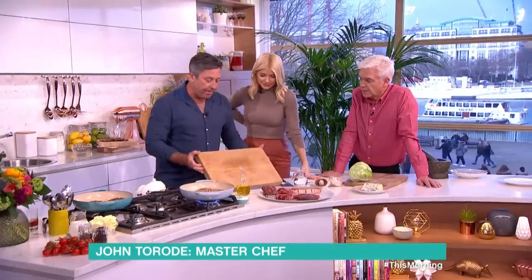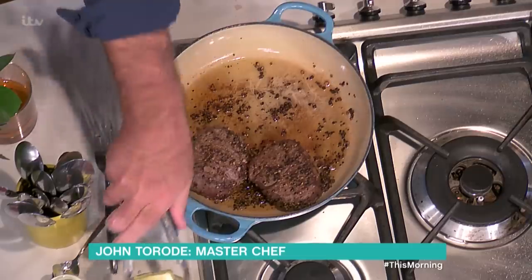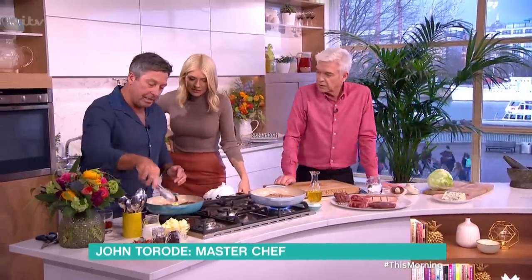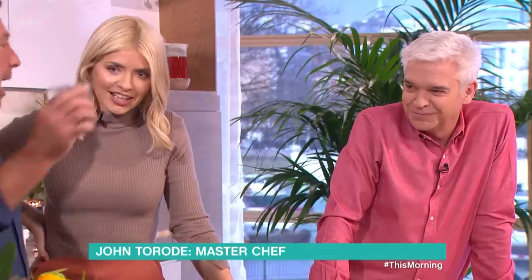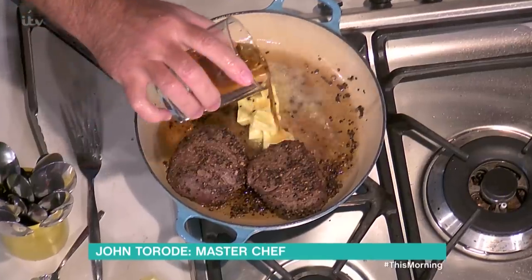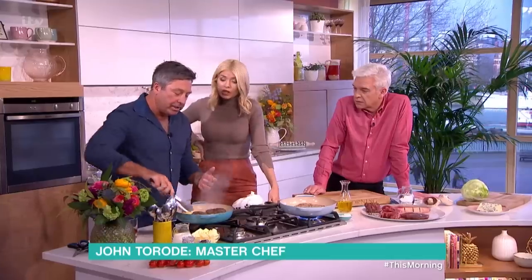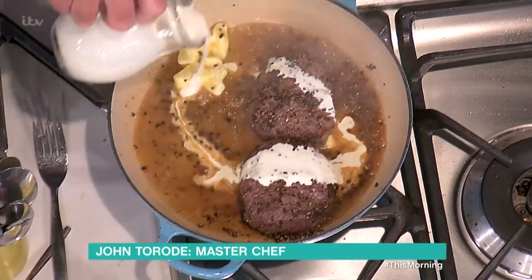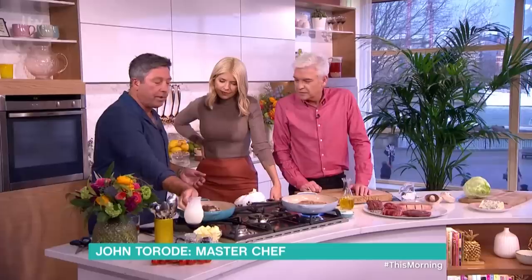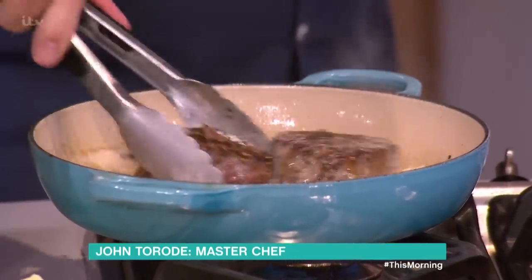Now we're going to take our pepper steak — it's been cooking — and turn it into a pepper steak with its sauce. Away we go. Add some butter — just a little bit — then add your whiskey or brandy. What that does is it takes all the juices off the bottom of the pan. Make sure it sizzles. It could be wine, but wine becomes very thin and you don't get the flavour; brandy or whiskey works really well. Then a little tiny bit of cream. Stir that around and you've got your sauce.